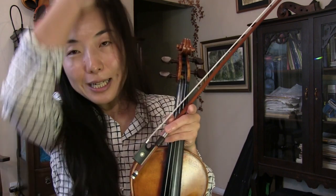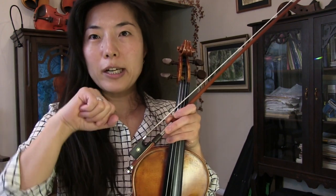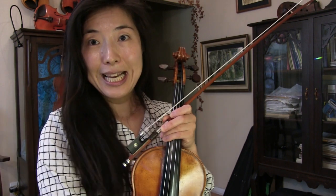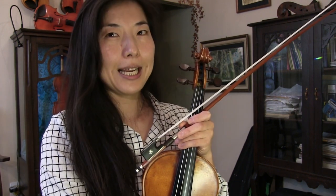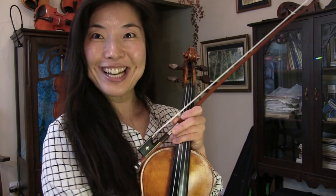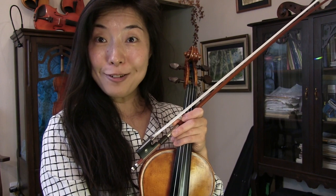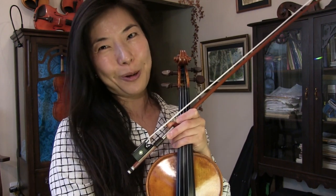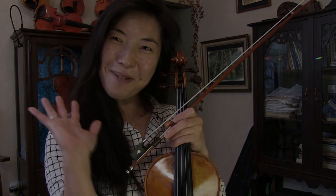Even if you end up hitting here and there, it's not a big deal. But always working on fine bow grip and bow technique is always a good idea because it will pay off and you will make a nicer sound too. I hope this video was helpful. Thank you for watching and thank you all for your continued support. Hope to see you again. Bye bye.